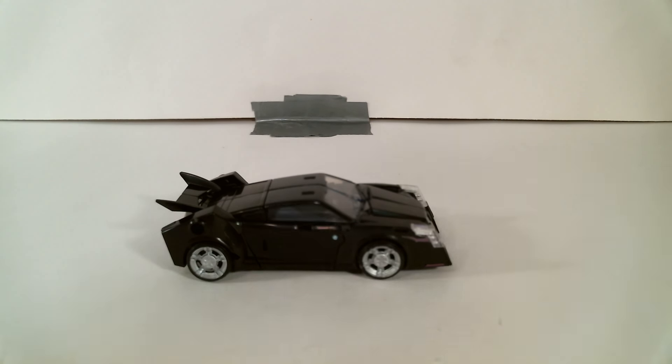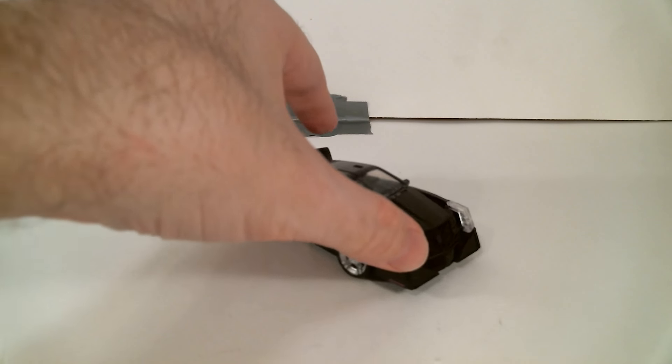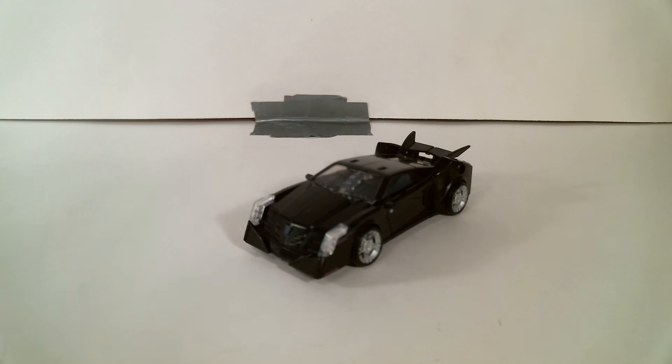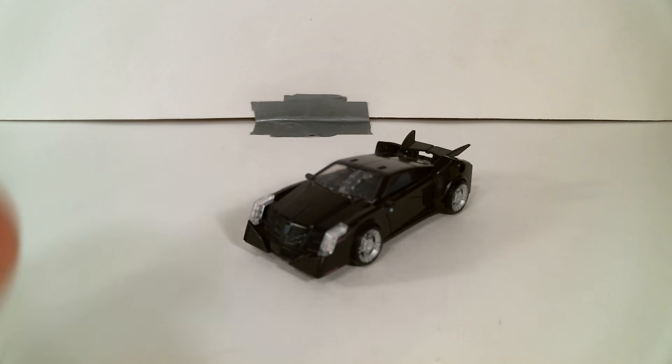I finally found this guy at stores. My local stores are horrendously behind on what they should and shouldn't have. But I found this guy the other day and grabbed him. Unfortunately, this is in the repackaged version where they came with a DVD of like one episode — so yay for it being $3 more for absolutely no reason, especially considering I didn't need it. But whatever, I picked him up.